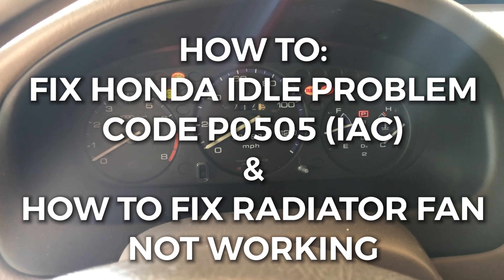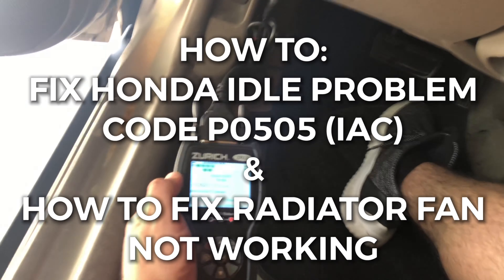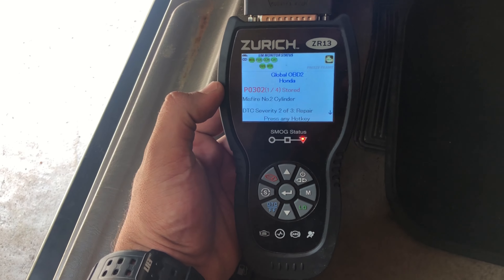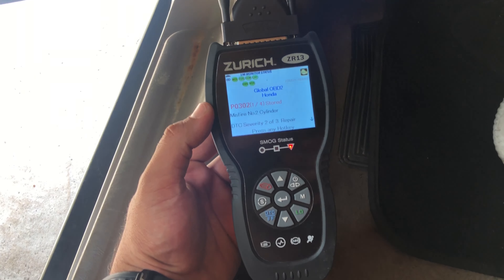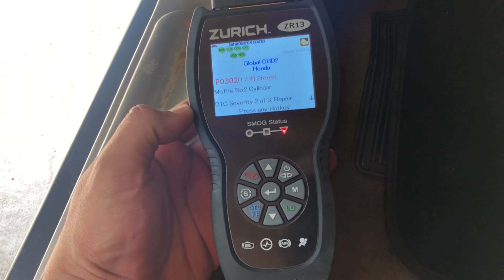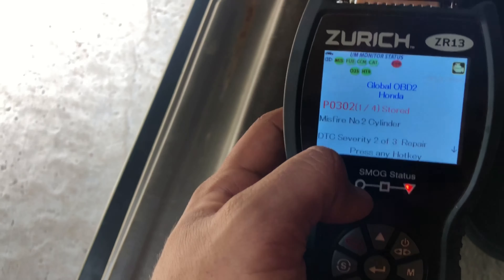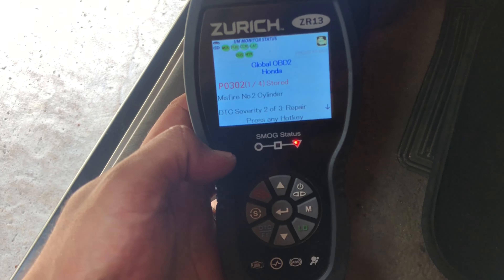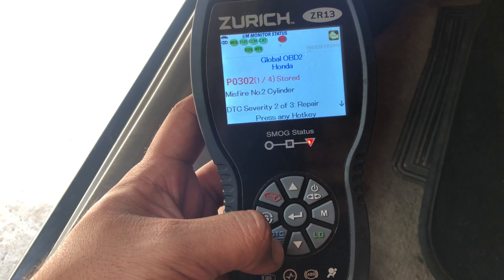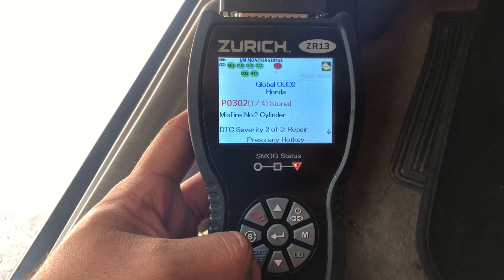What's up, today we have a 2000 Honda Civic — I think it's an LX — and I just pulled the codes on it using a Zurich ZR13 from Harbor Freight, about $200, got it on sale for around $180. It's supposed to read SRS and airbag codes and stuff, and it's worked for what I use it for, so I can't complain.